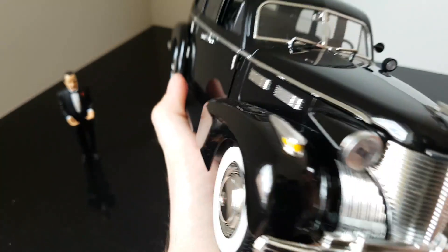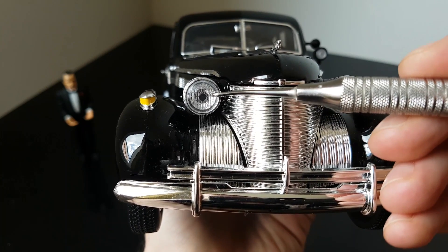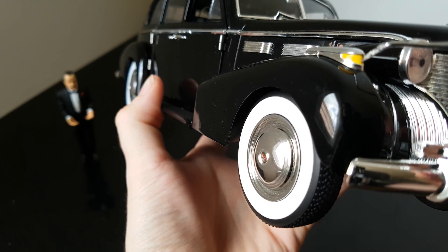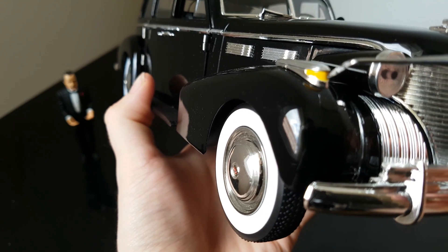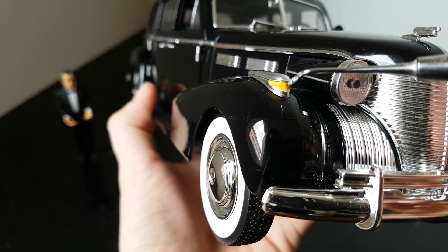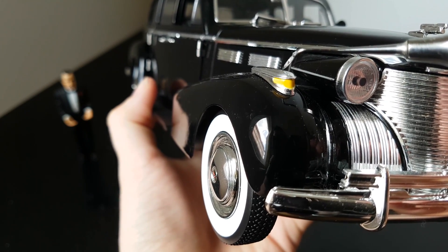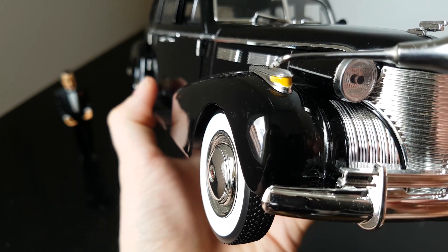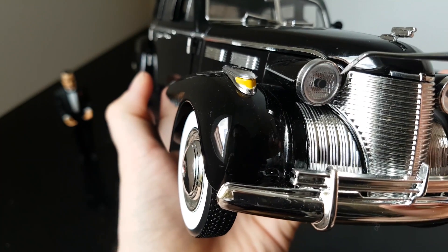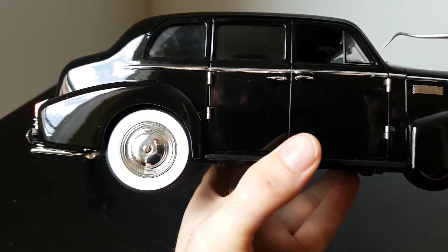The front lights are very nicely done — the background is transparent and all the details are there. Then we have the blinkers, and unfortunately this is not a transparent plastic part — it's just a yellow color over the chrome part, which doesn't look realistic. What I would expect is two parts: one chrome part and one transparent plastic with orange or yellow color inside, just like the headlights, because that looks so much more realistic.